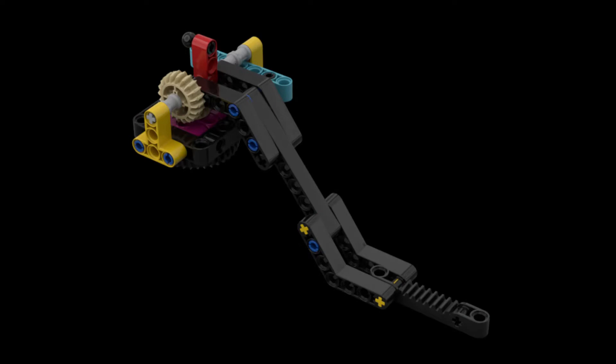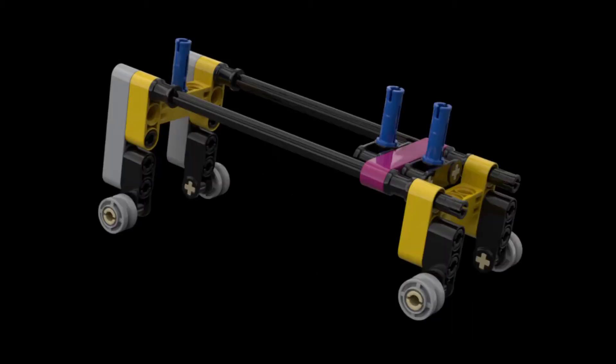To solve this mission with our Spike Prime, we again use the lift arm built from the tools section in the instructions available in the Spike Prime software. We also reused the small cart that we built for the oil platform mission to transport the dinosaur across the table.